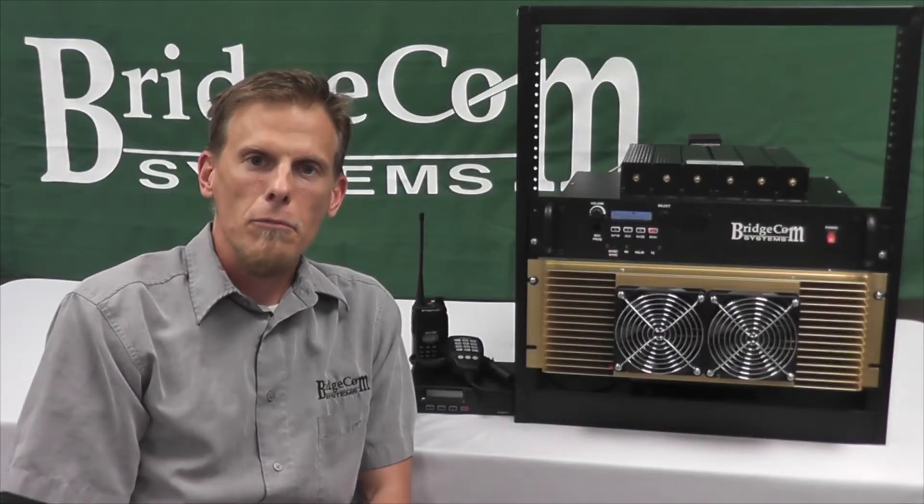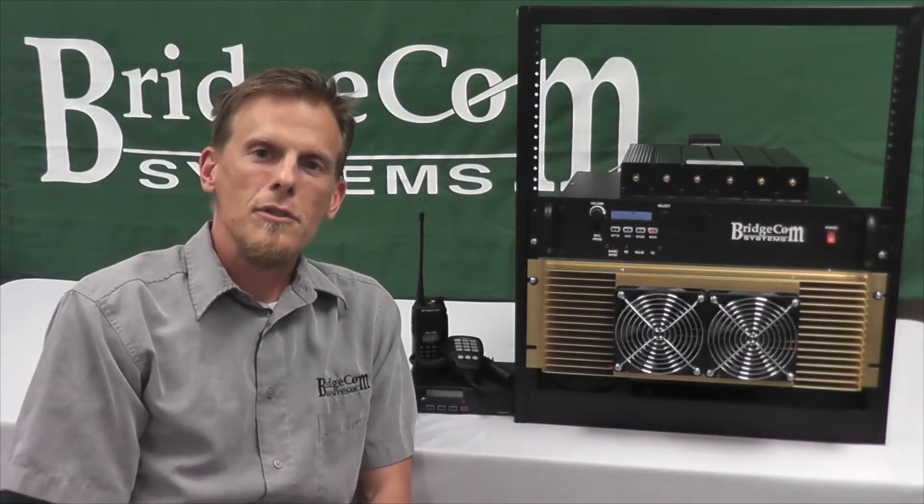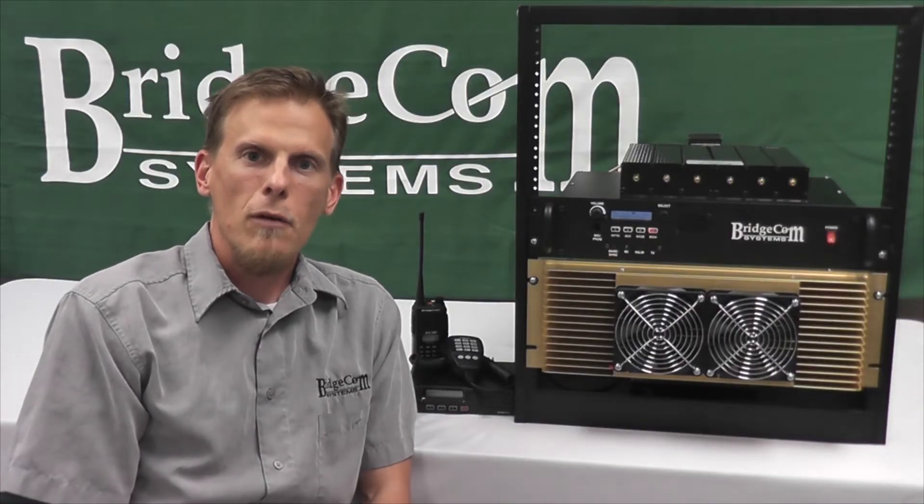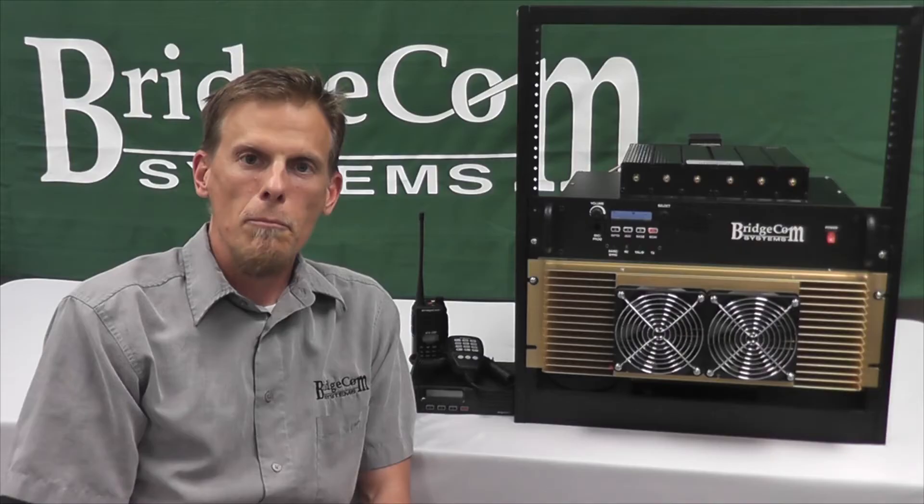Hey guys, this is Ron, design engineer with Bridge Comm Systems. Here at Bridge Comm Systems, we've made it easier than ever for you and your club to get on 220. Today I want to show you our new 220 repeater package that we're offering to the amateur radio community.